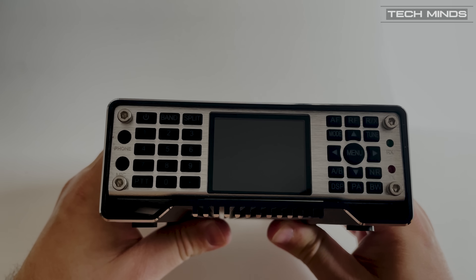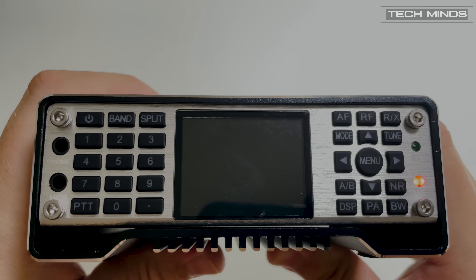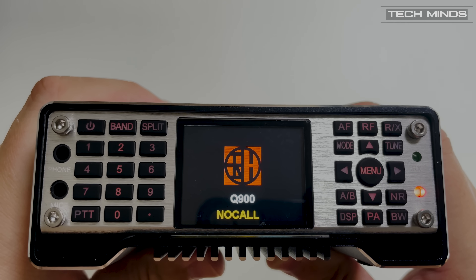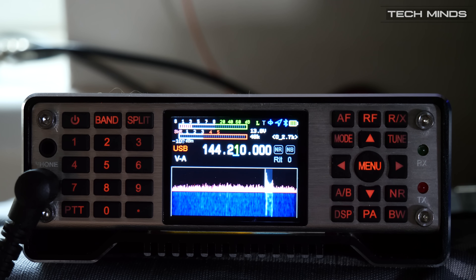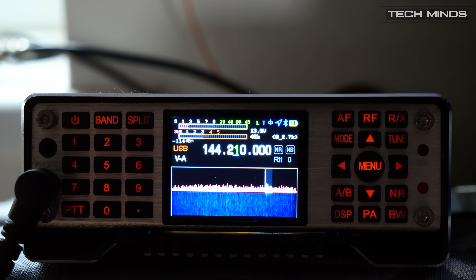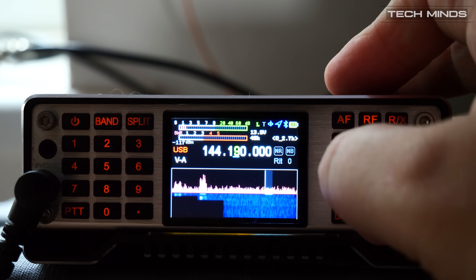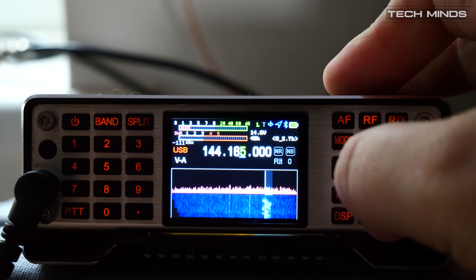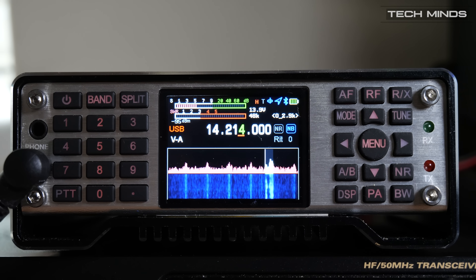The Q900 itself is solidly built with its full metal casing and brushed aluminium effect front panel. It can be controlled via the front-facing push buttons or via Bluetooth with a control app. The colour screen shows a live waterfall and scope, so it's easy to move to an active frequency. This alleviates the common concern of not having an inbuilt rotatable VFO — it's extremely easy to use the buttons to change frequency, especially as the waterfall's 48kHz bandwidth provides information on local activity.